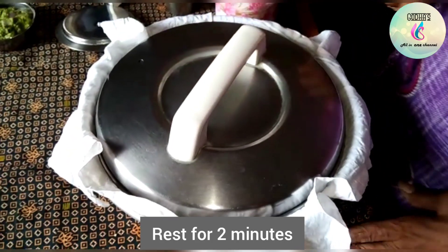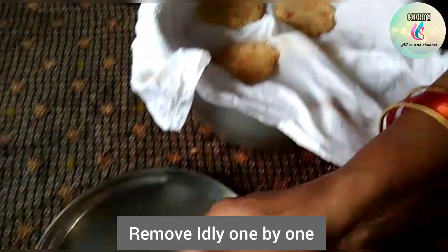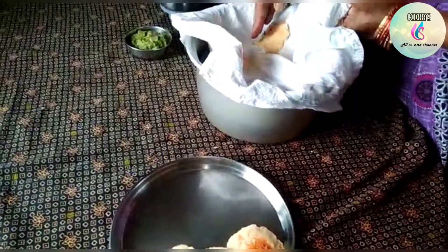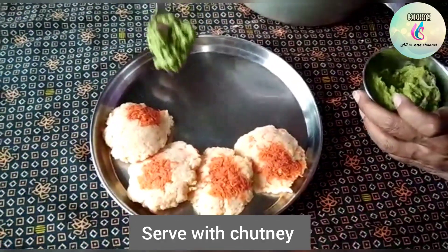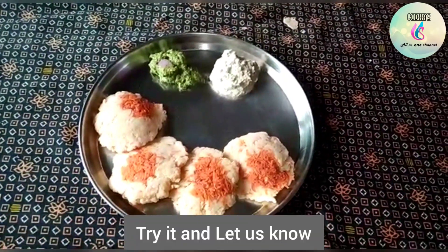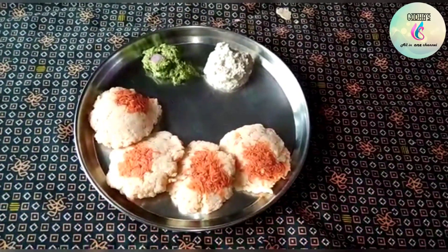Take 2 portions and mix them together. This is very good. You can make the rice paste. You can also do a great taste with the rice paste. Happy holidays!